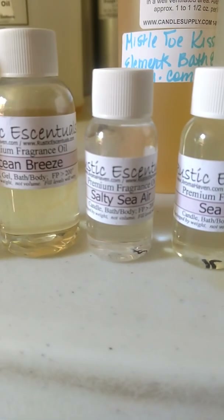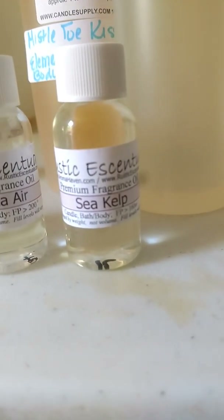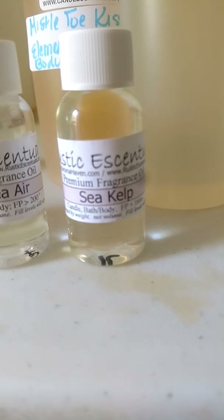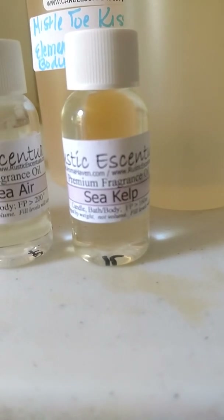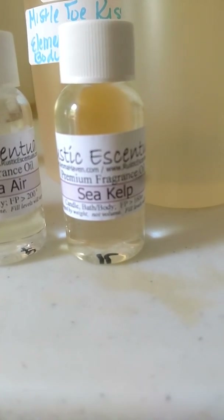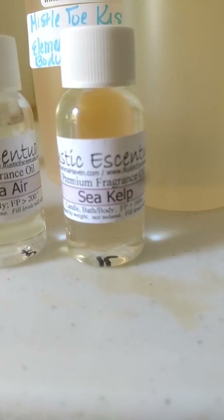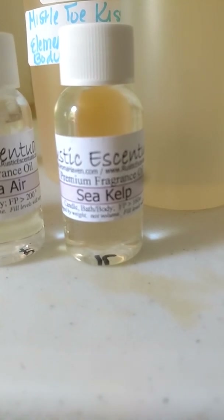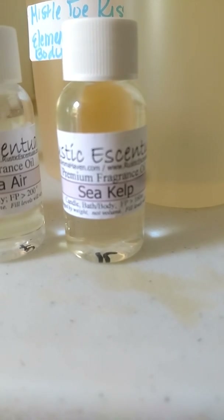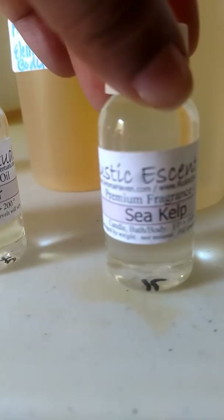Out of bottle, these three smell so much alike. This one here, Sea Kelp, actually has a green note to it. If you smell kelp or algae, you know the ocean can have a slightly fishy smell — but it doesn't smell fishy. It does smell green, it does smell like ocean. It's very clean, clear, and actually wonderful. I would make a soap, an aftershave, beard oil, or even a shower gel with this one.